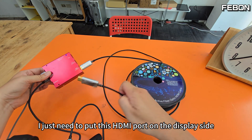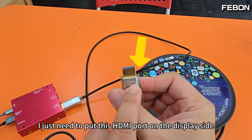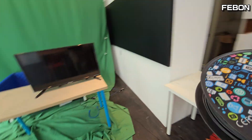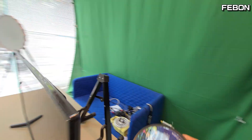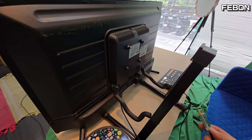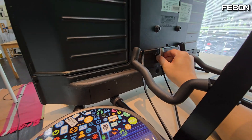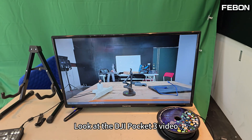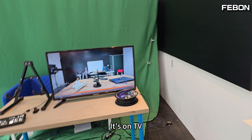Now I just need to connect this HDMI port on the display side, connecting to the TV behind me via the fiber optic cable. When we turn on the TV, the DJI Pocket 3 video appears on the TV.